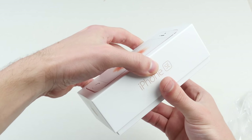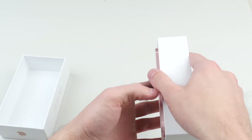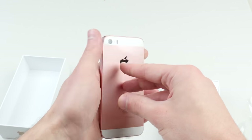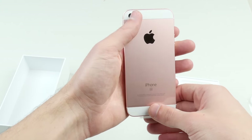I want to make sure you guys can actually see. I did pick up the rose gold because this is actually that one color that neither the 5S or the 5 had, and I gotta tell you it looks pretty amazing. I love that color on the SE.